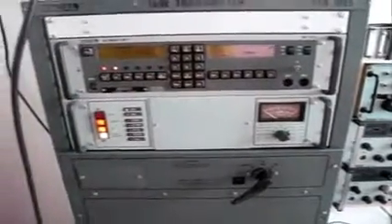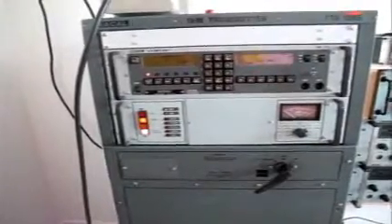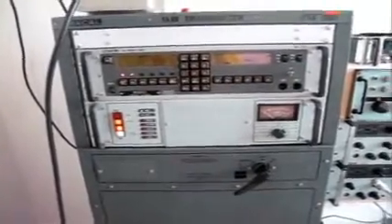The next position will be to switch the EHT on. What's actually happening here is the heaters are being warmed up through a 2 minute cycle to make sure the valve is OK. So we'll come back in just a moment.